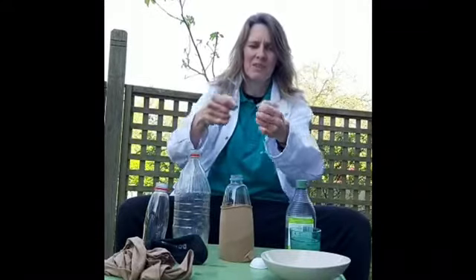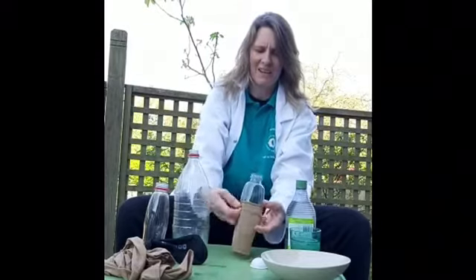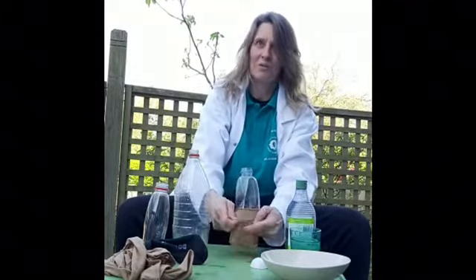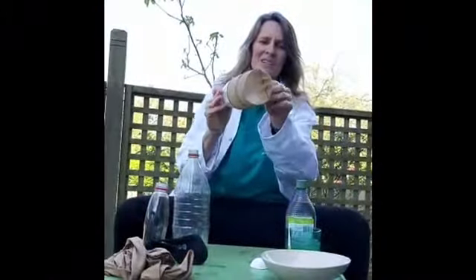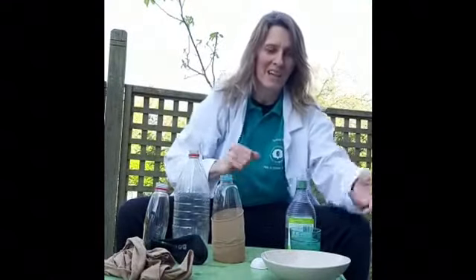I'm going to twist it in half so it's nice and tight, put it all the way down onto the bottle like that. So I have a nice tight end there. Now that's my bottle ready.